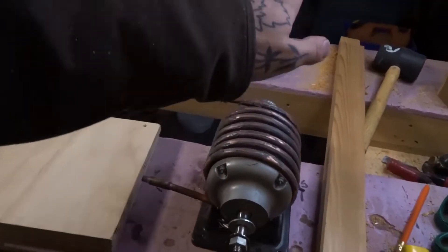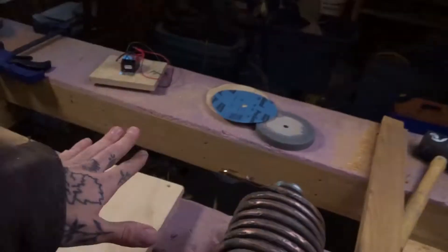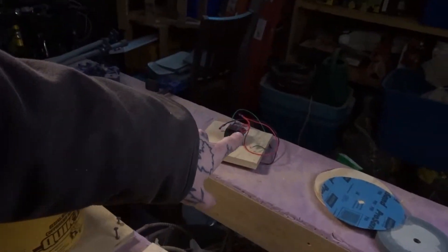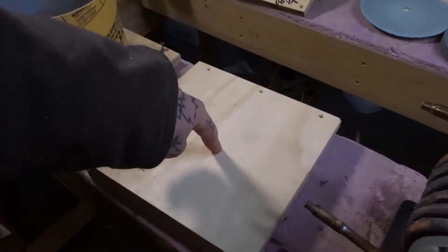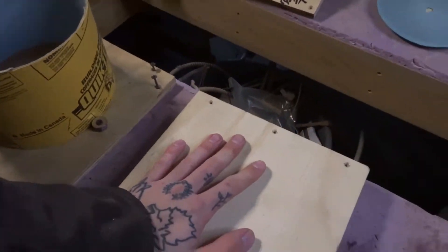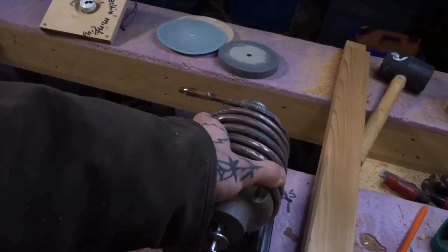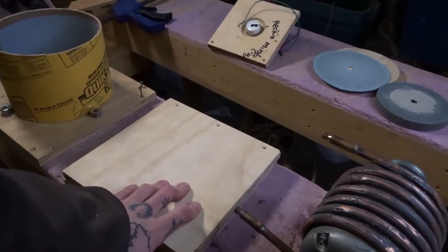Ladies and gentlemen, welcome back to the shop. I got some stuff planned out here for today. We have our AC motor and a couple other parts in here. Check out these lights - we are stepping up the game. Essentially what I'm gonna be doing today is putting all of this together and getting my would-be tumbler up and running, actually running without overheating this time hopefully. Let's dive right into it.